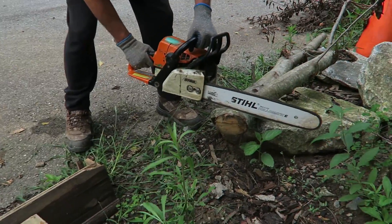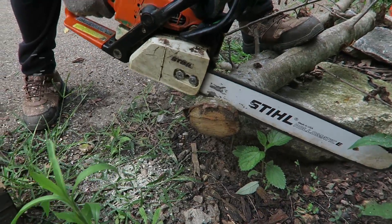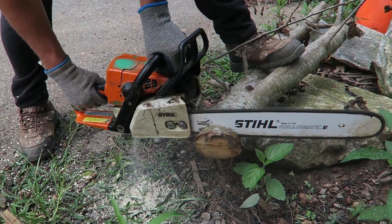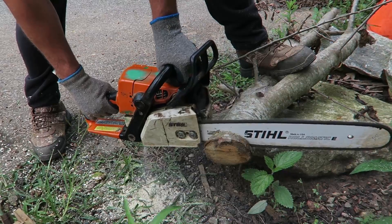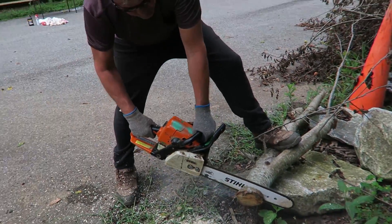First of all we're going to do a before-and-after comparison. We've got a really dull chain on the chainsaw and we're going to try to cut a piece of wood. Then we'll sharpen it, and after sharpening we'll cut the same piece of wood and see the difference. As you can see, it's so dull — when you apply a little pressure on the wood it just gets stuck.